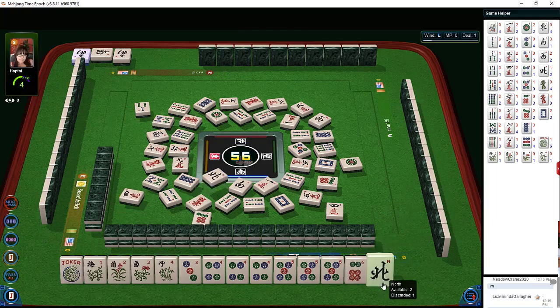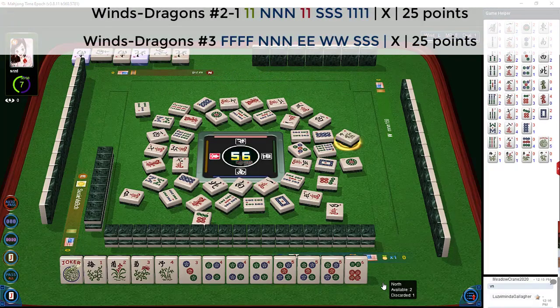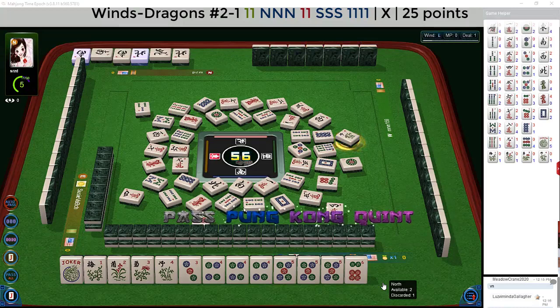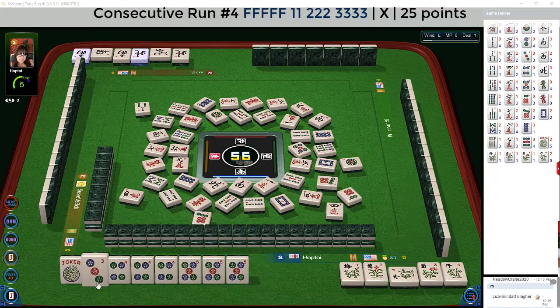Here goes the north — I'm playing to win. North wind, let's see if they Pong. We got a Pong! Flower — oh yeah, we can quint that. Quint, and now we're ready on a three dot. Six dots — ready to win on a three dot. Three dots — there it is, Mahjong!